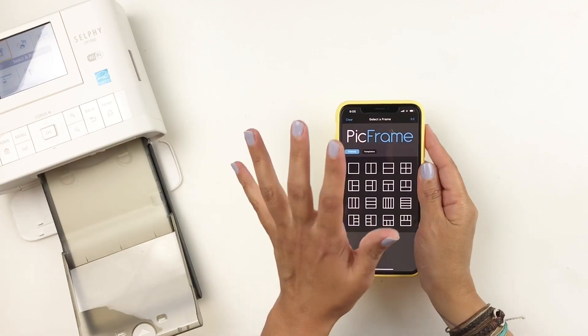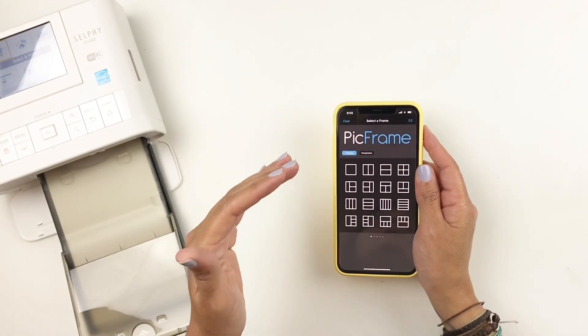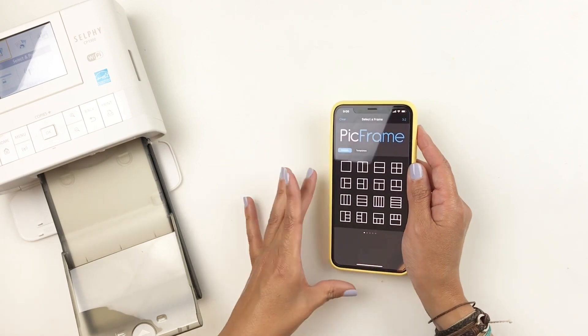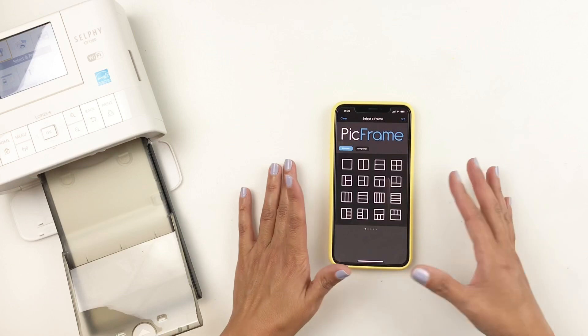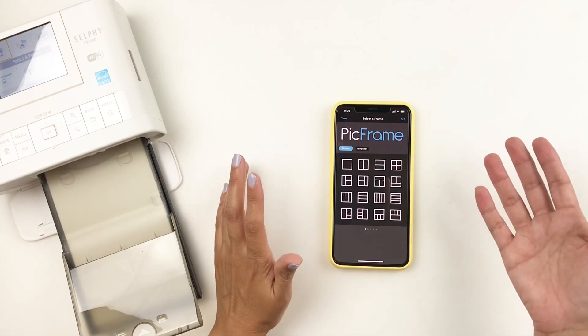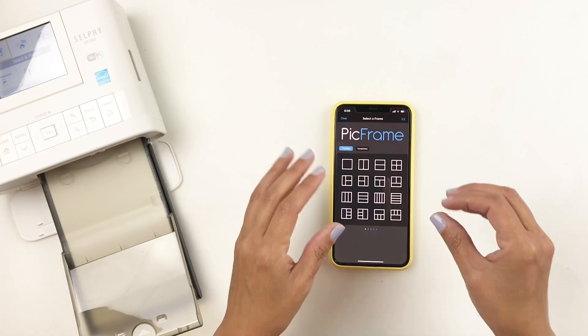I always recommend sticking to the collages that work for you. Once you print them out a few times, you get the hang of it and find your favorites. I try different things every once in a while — if it works, it works; if it doesn't, it's not a big deal. I don't throw them away; I keep them and use them for a different spread until I get the right ratio, and then I build on that.